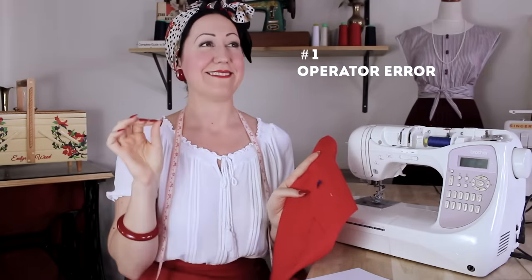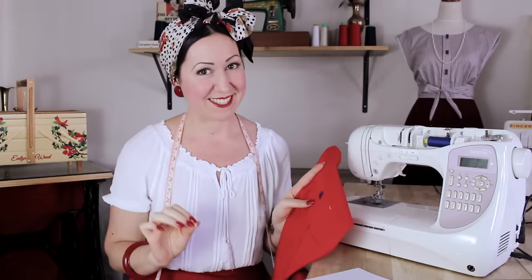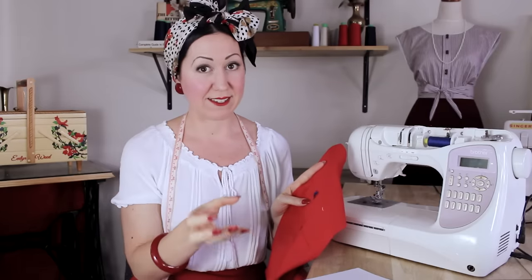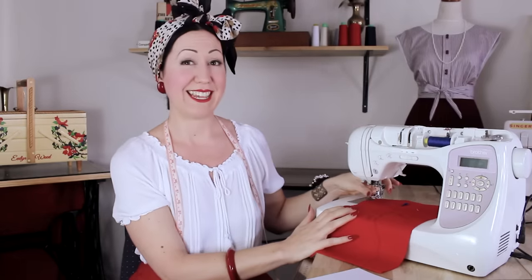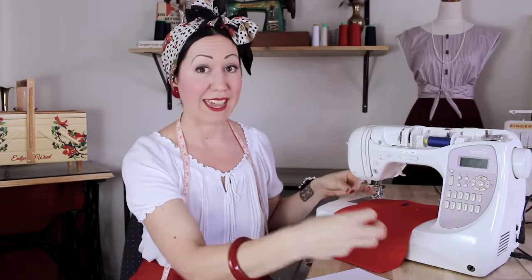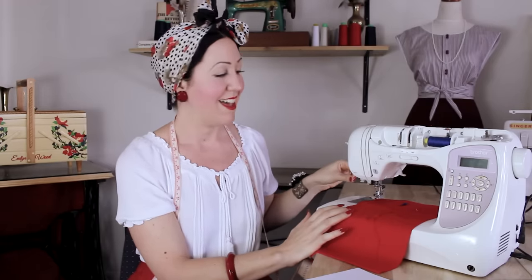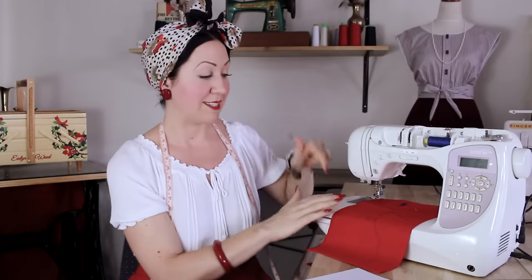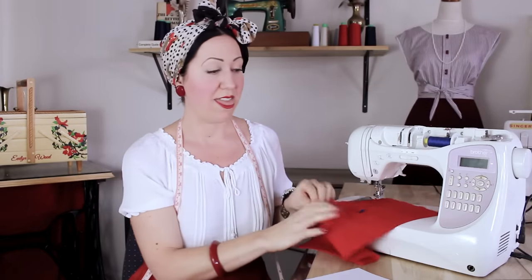The number one reason for thread jamming is actually operator error. Unfortunately it's not what you want to hear, but on the plus side it's the easiest one to fix. There are three main reasons bundled into one here: you're not holding onto the threads when you start sewing, so as the machine starts going it draws those threads back in. If you cut the little ends too small it'll ruin it — you need some length and you need to hold them. Third, you don't need to start right at the very tip of the fabric, as that can cause threads to go down into the bobbin and cause this horrible nonsense.